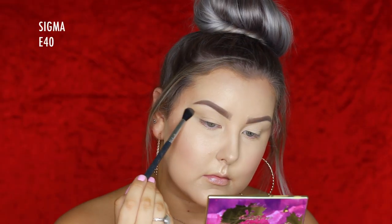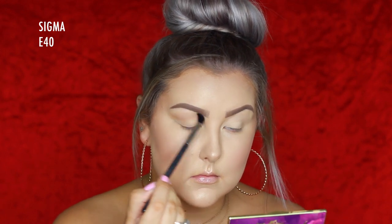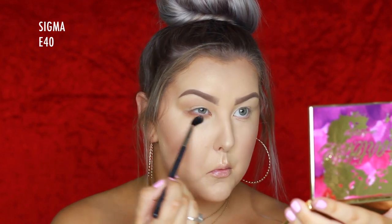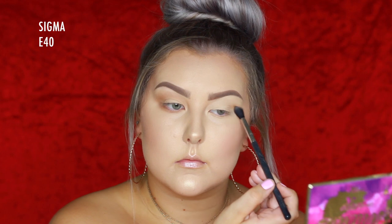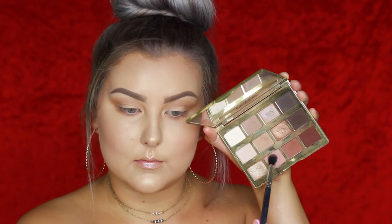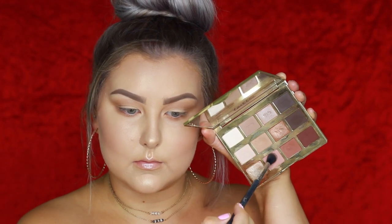Moving on to eyes, I'm using the Tartlet in Bloom palette. The first shade is called Smarty Pants — a matte, light, warm-toned brown — using an E40 from Sigma to buff this into my crease and underneath my lower lash line. Then going into the shade Sweetheart, which is a bit more mauve, layering these two colors together.